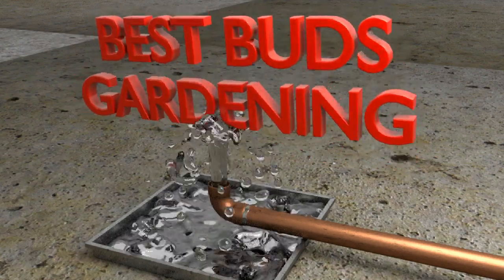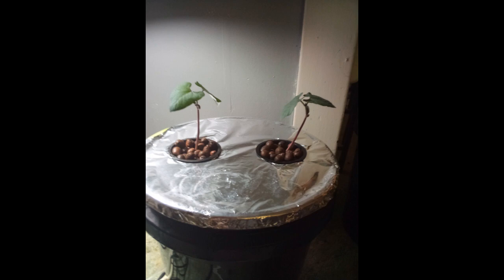Welcome to Best Buds Gardening. I'm Julie. Today I'll show you how to set up a simple hydroponic system that is reusable and will last for years to come. Indoor hydroponically grown plants can grow up to 30% faster than soil-grown plants. We can control the light, the temperature, the nutrients, eliminate the insects, and we'll use less water. If that sounds like a good alternative for you, let's get started.